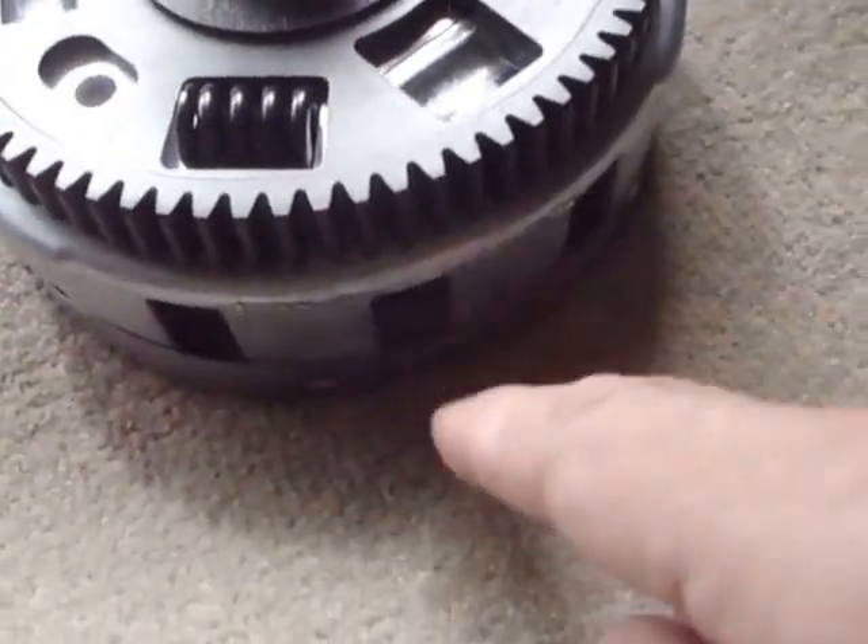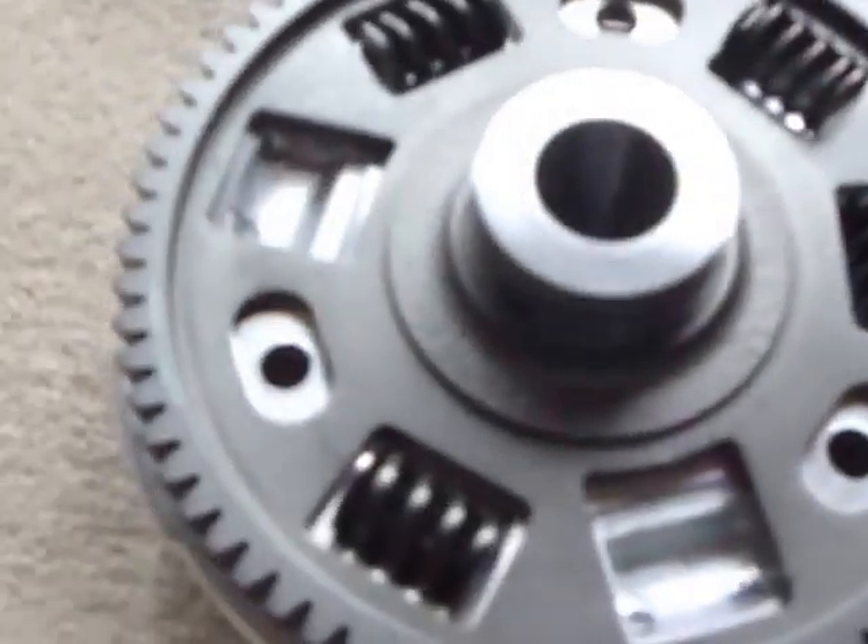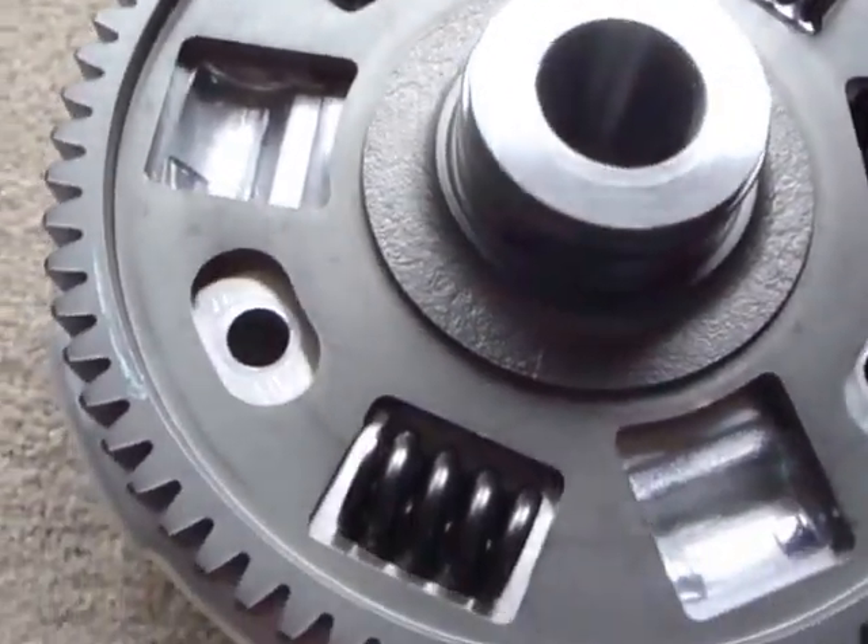The clutch plates are mounted in these fingers underneath. You'll be familiar with that part, but this part in the damper is often hidden and many mechanics don't even know it's there.